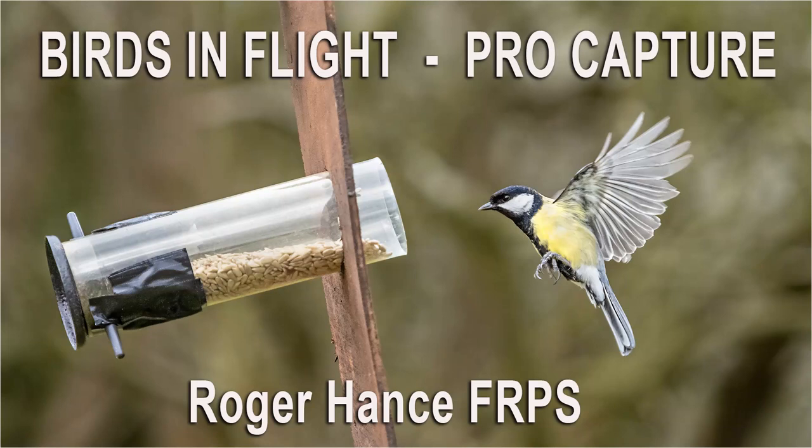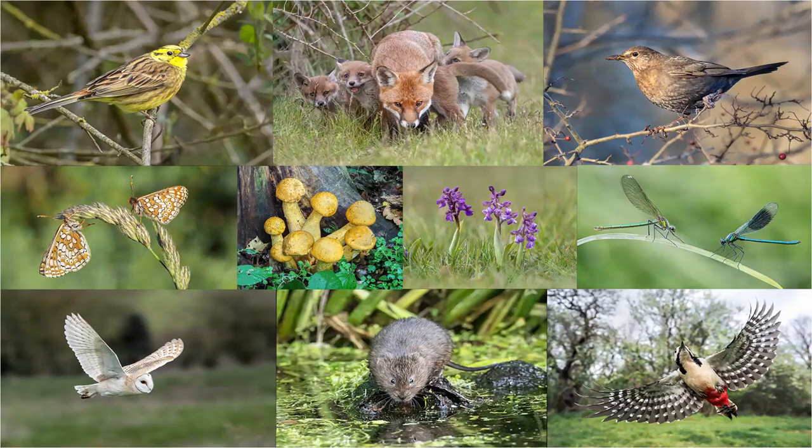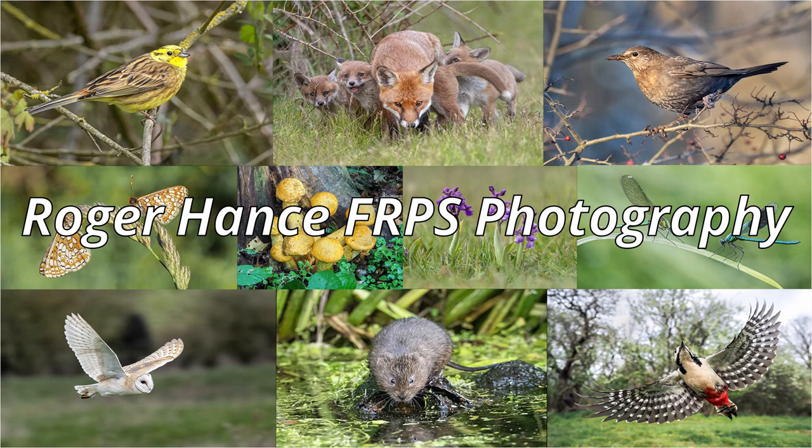This video is about photographing small birds in flight using ProCapture. Today I'm going to be showing you how I photograph birds in flight using the Olympus E-M1 Mark III and ProCapture.